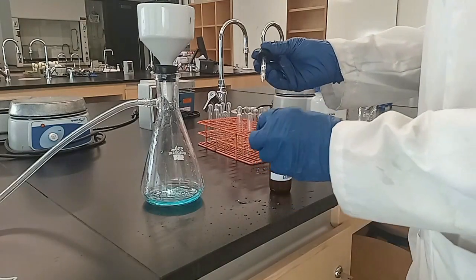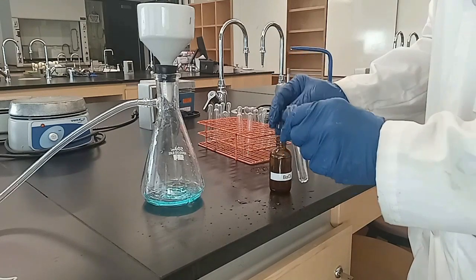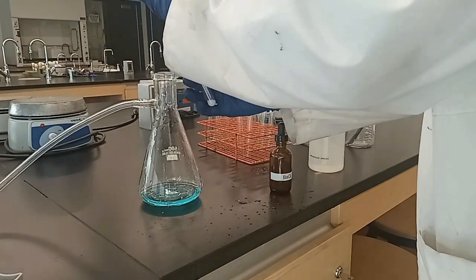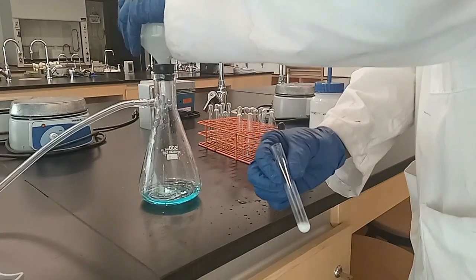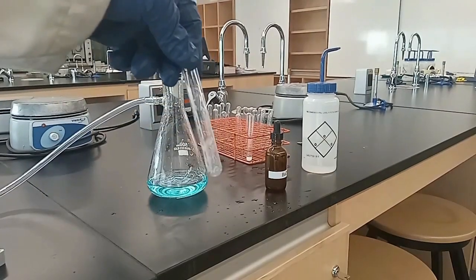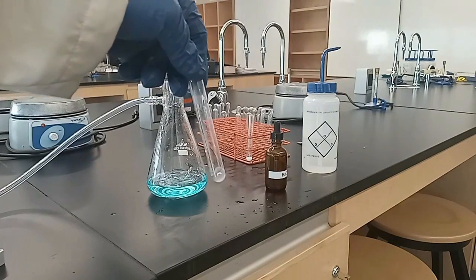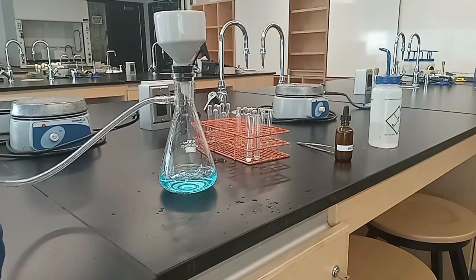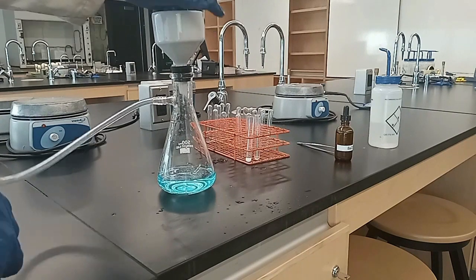Add a few drops of barium chloride in a test tube to test the filtrate for the presence of sulfates. A white precipitate indicates sulfates are present. Rinse the filter paper with distilled water until barium chloride remains clear when the filtrate is added.